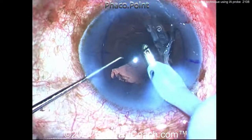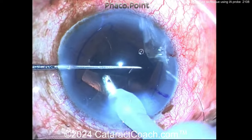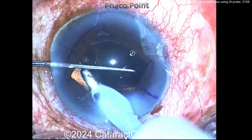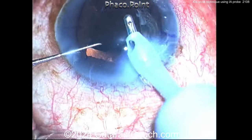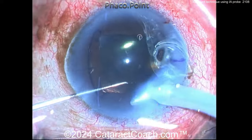Getting the probe under the optic, and now you can rotate the lens wherever you want. It looks like a reasonably gentle technique — not much stress on the capsule or rhexis — getting that lens positioned precisely where you want it. Also a nice way of removing viscoelastic from behind the optic.